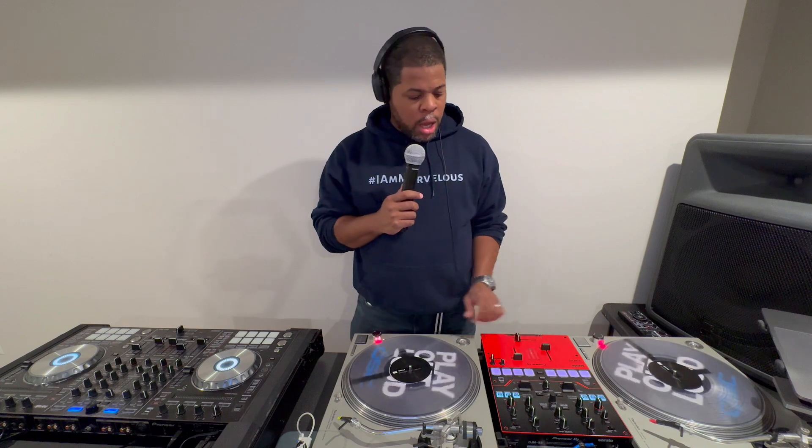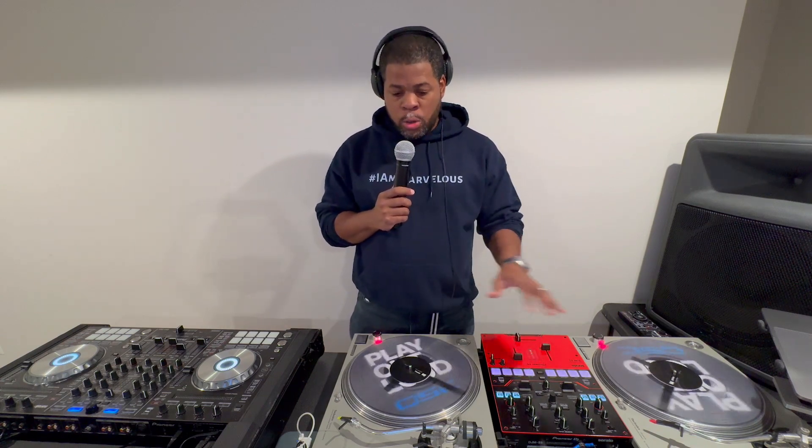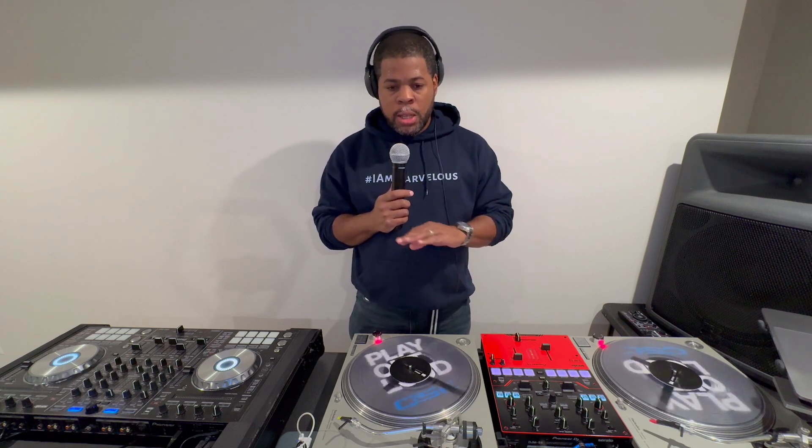Welcome to another episode of Cheat Code. This is the first series of the intro to DJing, lesson one. We're going to get a little bit into the gear and talk about that. But before we get into that, it's very important — if you truly, truly want to be a good DJ, the only way to do it is to practice. Before we start going into what you need and how to do it, you must practice. In the beginning it's not going to sound right, but you've got to struggle through and push through.